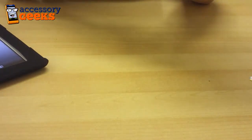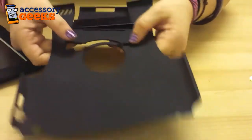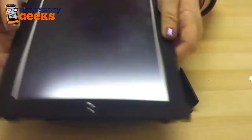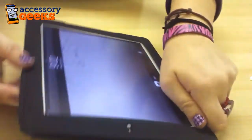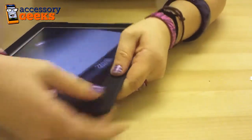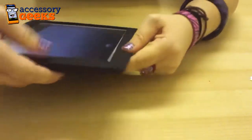It does come with a stand as you can see, but if you don't want it on there you can take it off — it just snaps into place. Once you have it in the silicone, I kind of use the tabs to know exactly where to put it, and then you just snap it around all the edges like so.